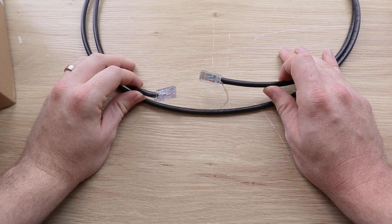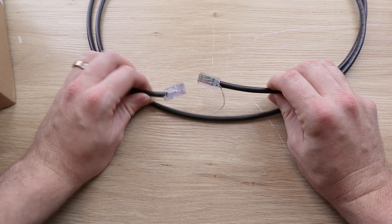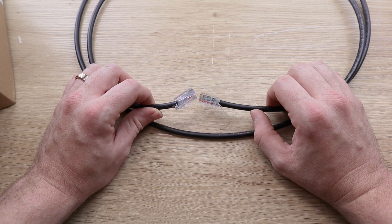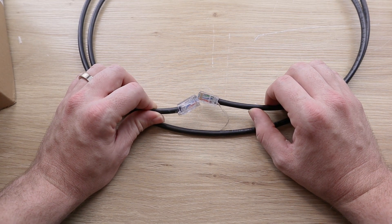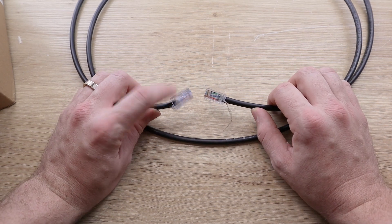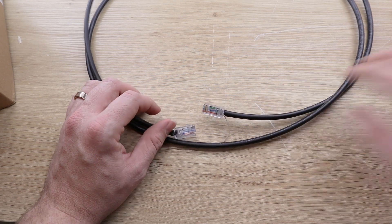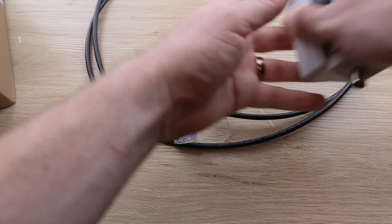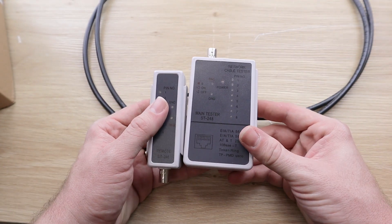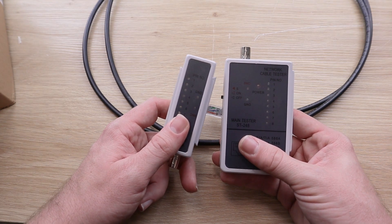Now once you repeat that same process for the other side, and we now have two ethernet connectors on either side of the cable, we're going to want to test these. We really don't want to get these all set up and installed, plug everything in, turn everything on, and realize that there's a problem. So we are going to test these now using this network cable tester, which also comes included in the IP security camera starter kit.